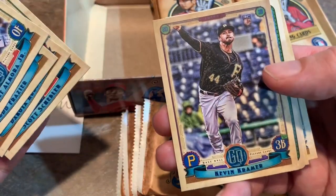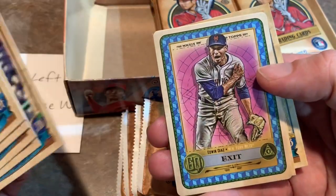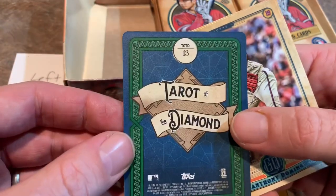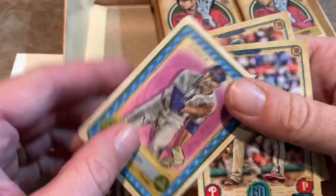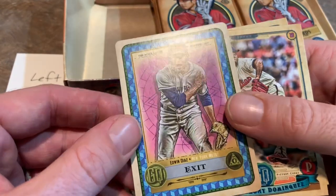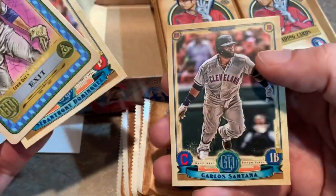We got something coming up here — it's going to be an Edwin Diaz Tarot of the Diamond card. It's an insert card. Not sure what the exact ratio of finding these are, but it's pretty cool — it's like a playing card. Then we have Anthony Dominguez and Carlos Santana.